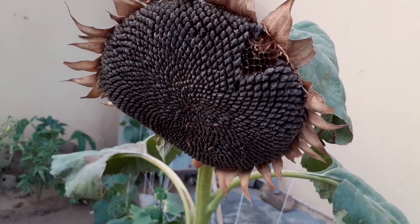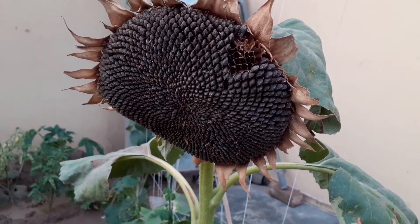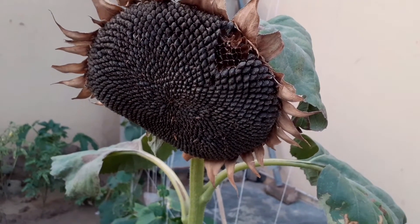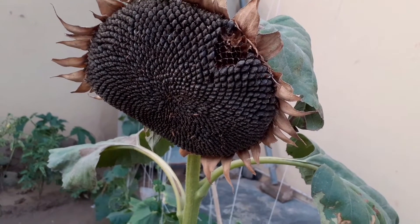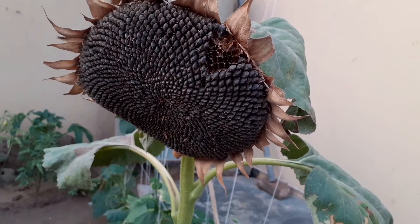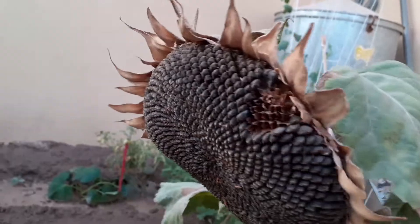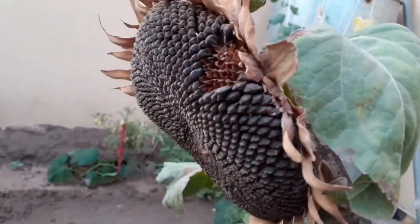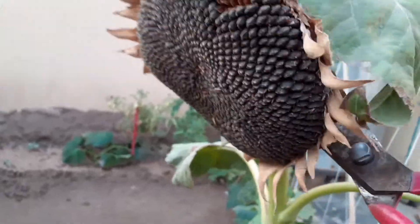Sunflowers are a favorite of many people. They make lovely cut flowers and their seeds provide food for both birds and people. It's an annual flowering plant with a large daisy-like flower face. Sunflowers have been planted for thousands of years as a source of food, oil, medicine, and as well as for their beauty.